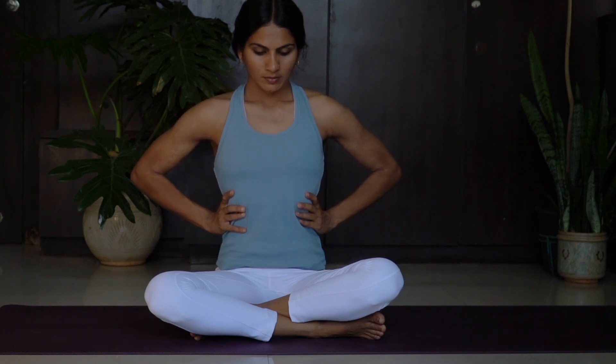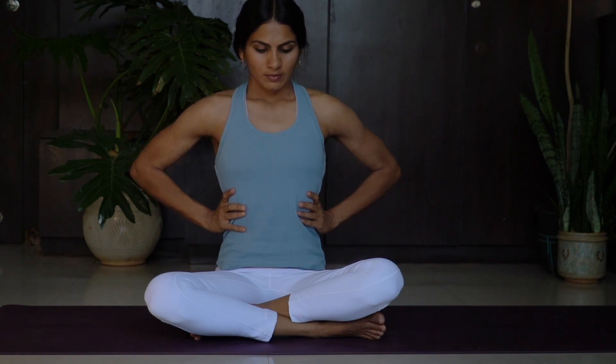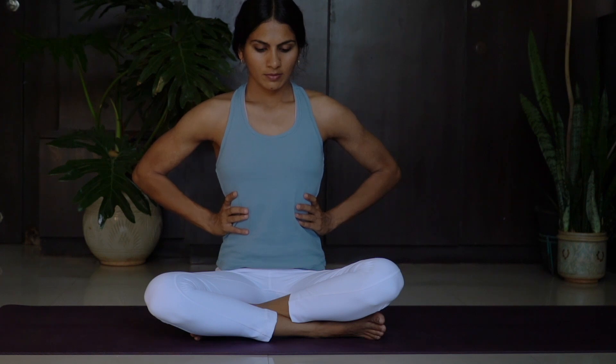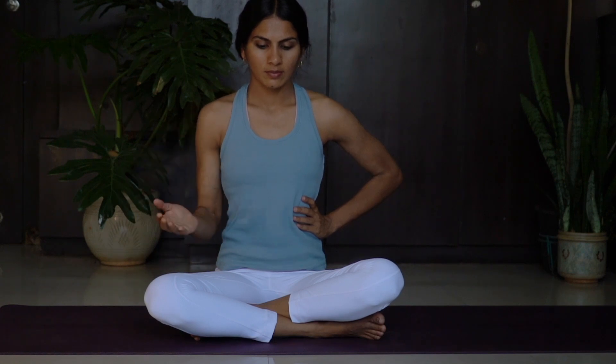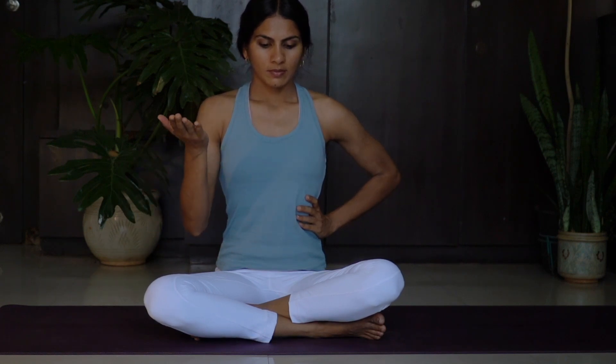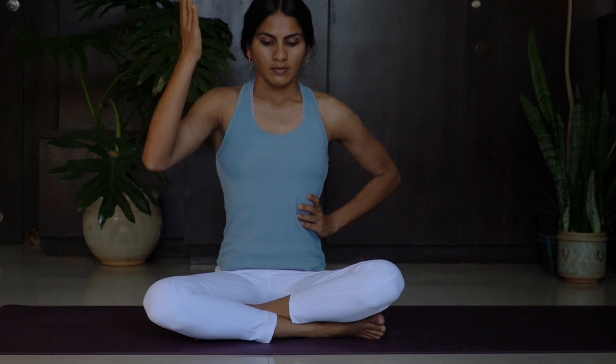Inhale. Exhale. Inhale. Exhale. Inhale. Exhale. Let us start moving our hand as we inhale — hand goes up. Exhale — hand goes down. Inhale, hand up. Exhale, hand goes down.